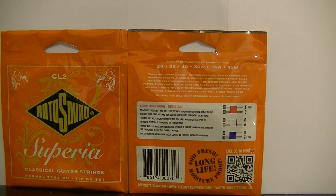As you can see from the image on the left at the bottom, it says classical guitar strings. Below that, normal tension — this means for the normal pitch of the strings. And tie-on set means they are tied on. Some strings on acoustic and electric have little ball ends that stop the strings slipping through. In this set, you have to tie them on.